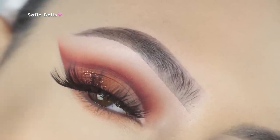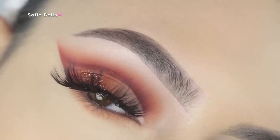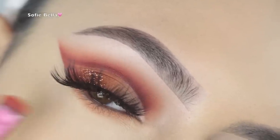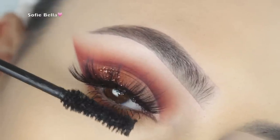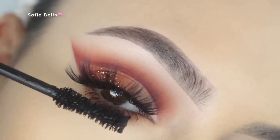For the lower lash line I just wanted to keep it super basic — I thought it looked pretty with just that ginger shade buffed out underneath. Then I'm picking up my Too Faced Better Than Sex Mascara.